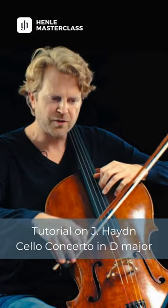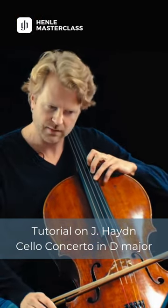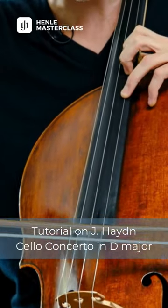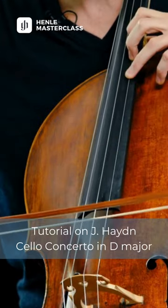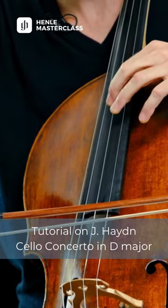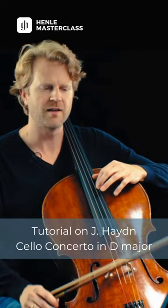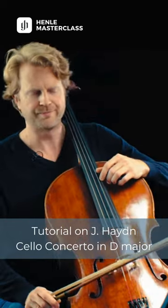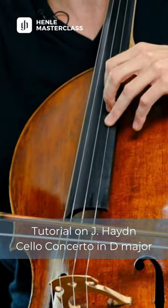So the first challenge is already in the second bar — that is bar 30. How do we come from that position into this one without an accident? You might have heard that I play a little left hand pizzicato, which I hope at least won't be heard in the first row already. And it does help me, of course, to know that I'm hopefully in the right place.